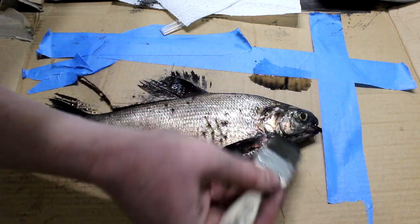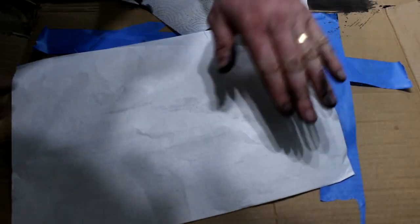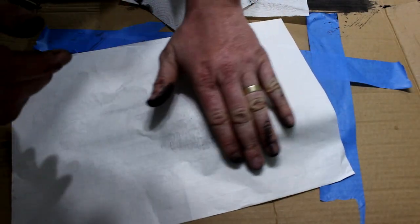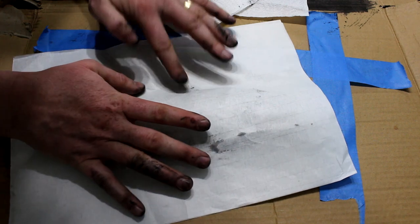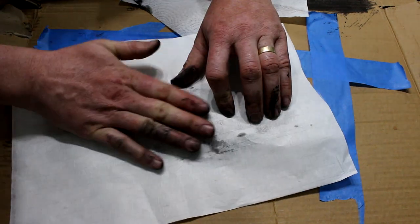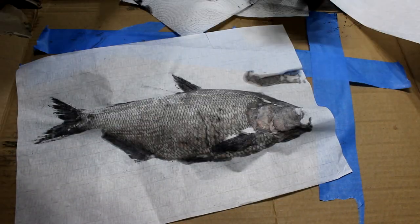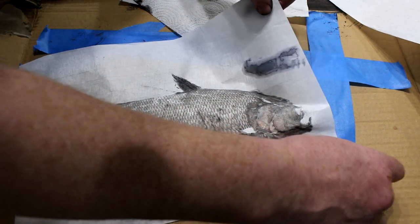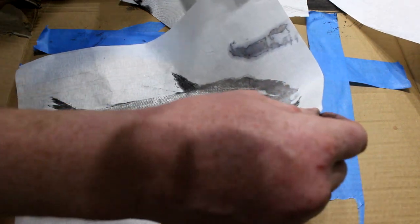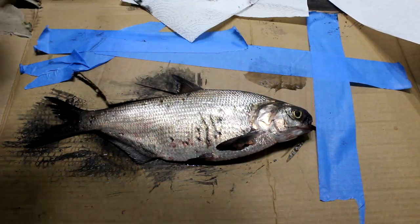The face doesn't pick up a lot of ink, so a little bit heavier on the face. Oh, I think I've got two pieces of paper here by accident. Yeah, that spot wasn't smart.